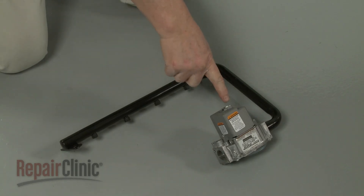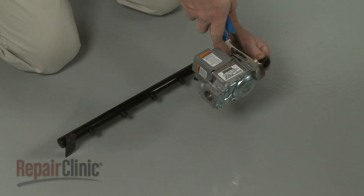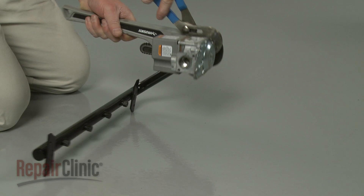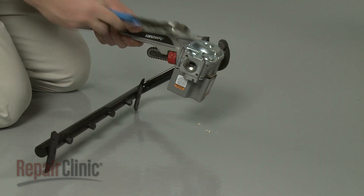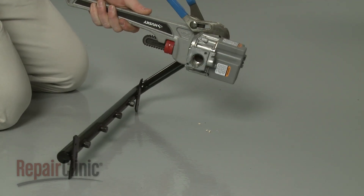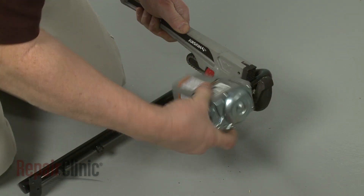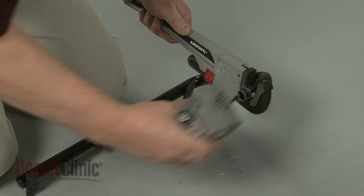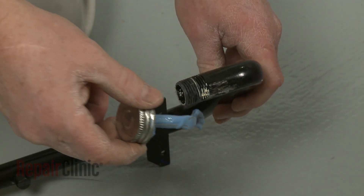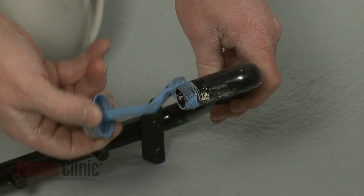Note the orientation of the valve on the manifold, then unthread the valve. Before you replace or install a new gas valve, apply some sealant to the threads of the manifold.